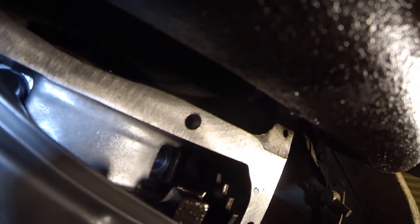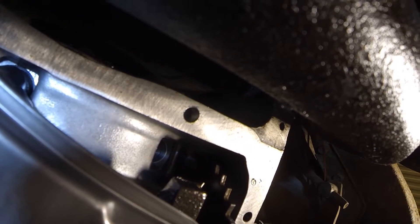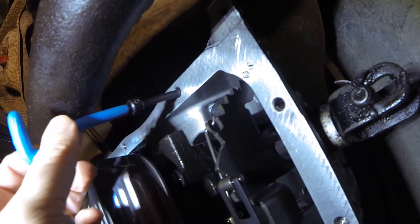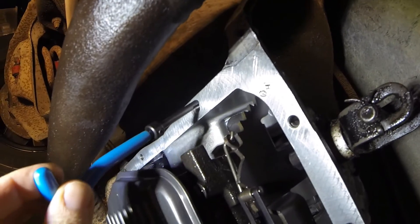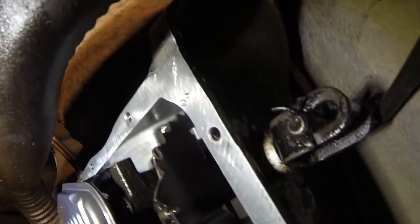I've got it drilled out and re-threaded. Let's put in the repair thread — a helicoil, or whatever you want to call it. By using the supply tool you just drive it in. I had to enlarge the opening of the hole a little bit with a 10mm drill because it was starting to cross-thread.